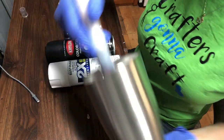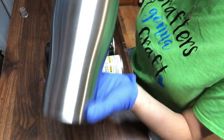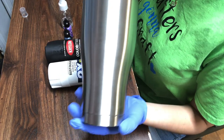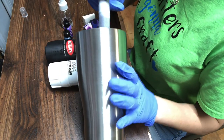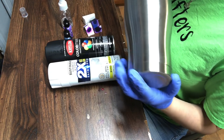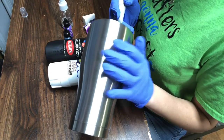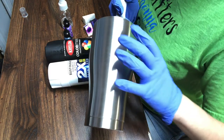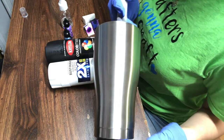Today I'm going to be working with a 30 ounce tumbler and I purchased this from the Stainless Steel Depot — that is a website. I'll link that in my description below. I wiped this down with 91% alcohol. If you want to know more details on how to prep your tumblers, I have a video on my YouTube channel.